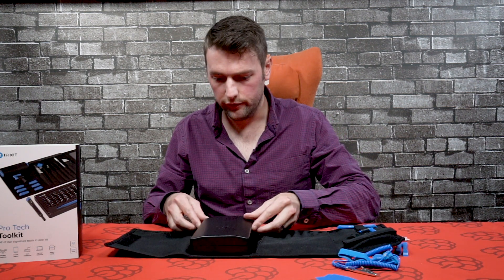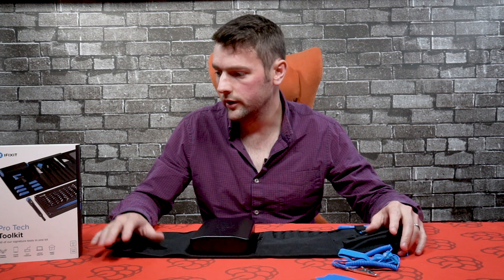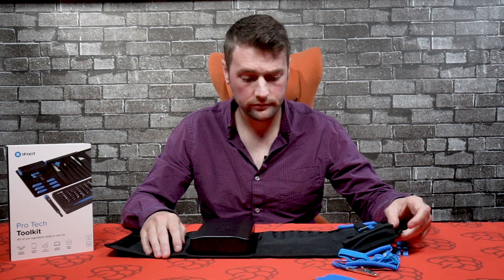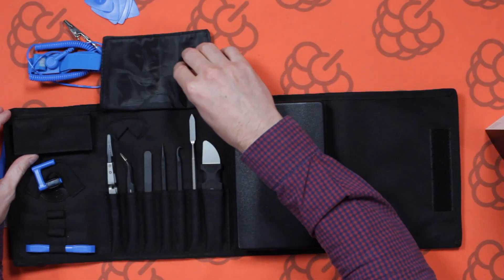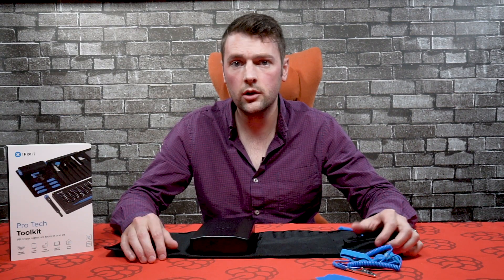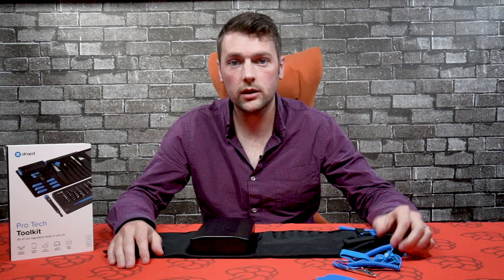If you want further information about this iFixit kit, you can go to piesupply.com. We also carry the whole range of iFixit kits, so you can find other kits on our website. If you have any questions about the parts or you'd like to see something in action, drop us a comment below or contact us via the website. Thanks very much for watching, and until next time, I'll see you then.